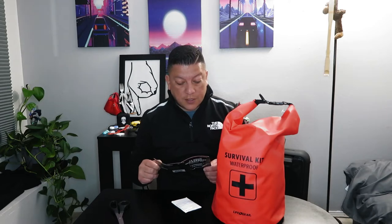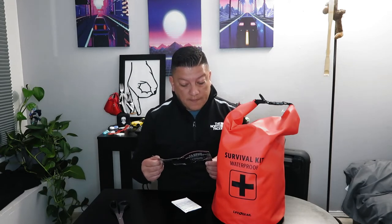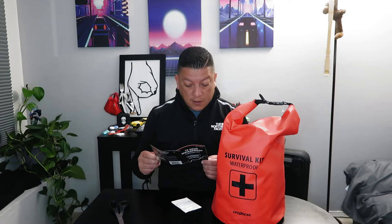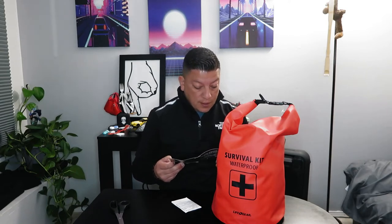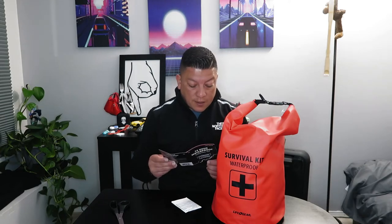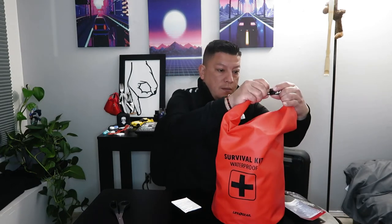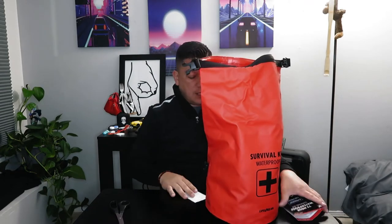This kit is supposed to have two emergency ponchos, two emergency blankets, paracord, a whistle, multi-blade tool knife, mini roll duct tape, waterproof tablets, a crank flashlight, three days of food and water for two people, a flint fire striker, burn gel, first aid kit, and a storage bag. Let's open this up.